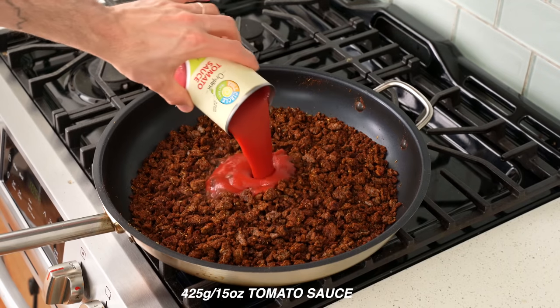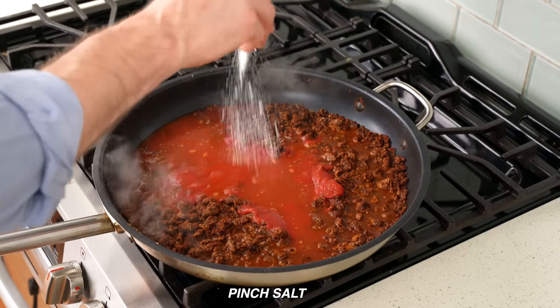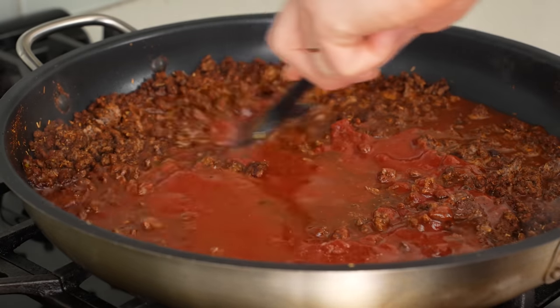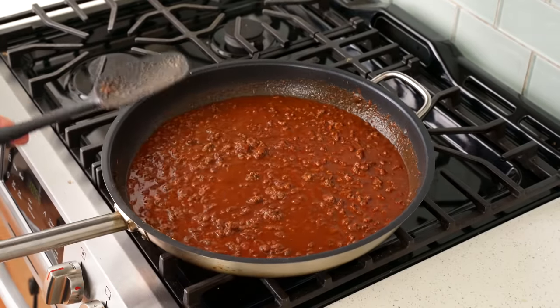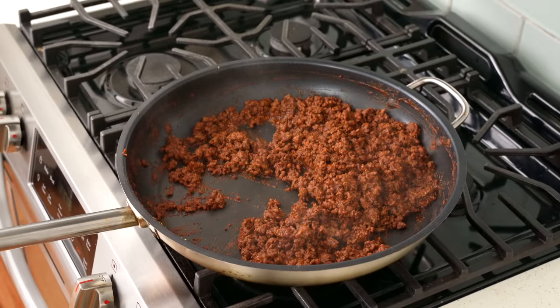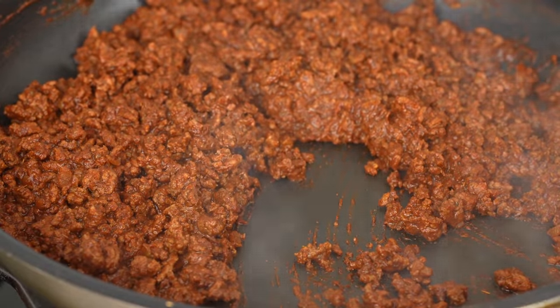Then in goes one can of tomato sauce — about 425 grams — then 400 grams of chicken stock, 10 grams brown sugar, 10 grams cider vinegar, and another strong pinch of salt. I'll stir that in. This is looking very saucy at this point, and that's not going to be good for pizza, so I'm going to bring this back up to a simmer and cook over low heat for about 15 to 20 minutes until the liquid is almost 100% reduced. Twenty minutes later, I've cooked off pretty much all of the excessive liquid, and now we have some beautiful, tender, crumbly-looking taco meat.